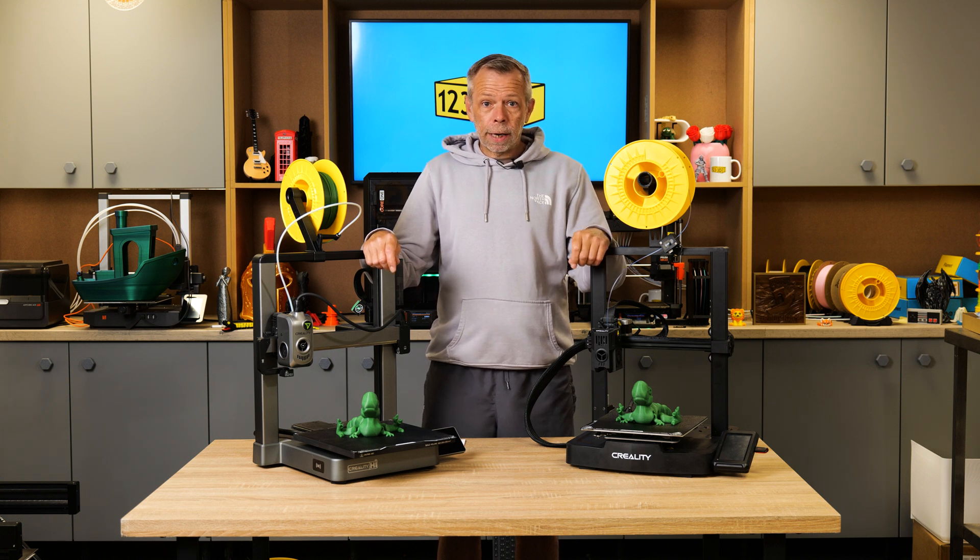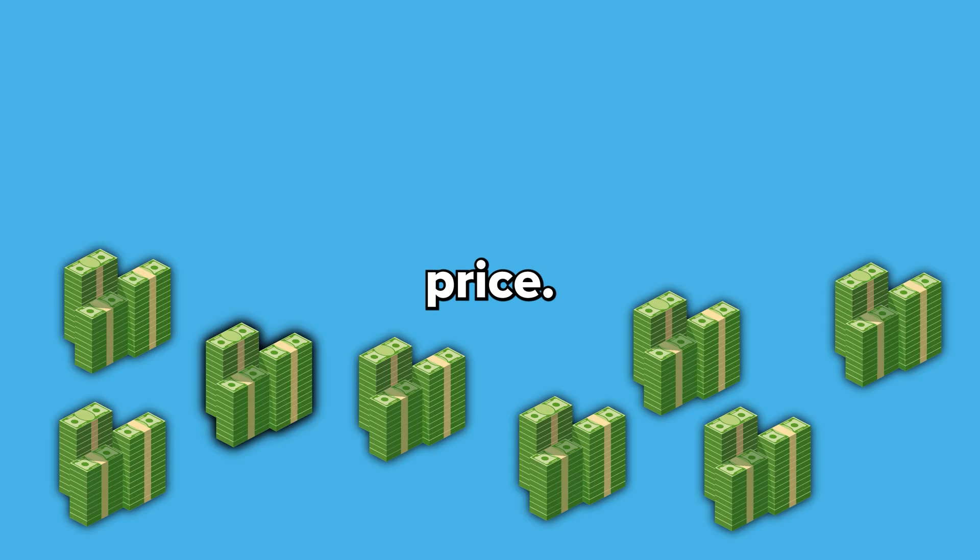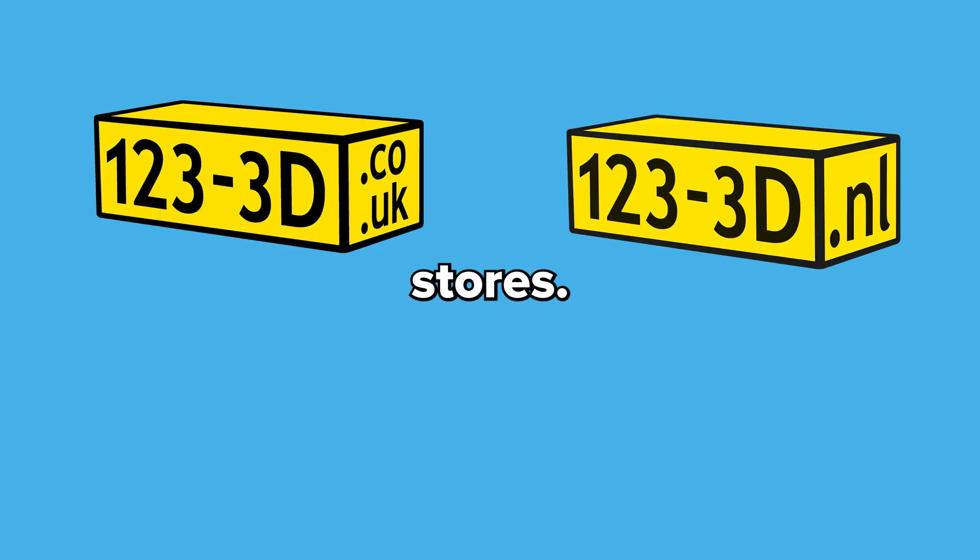That's it from me — I hope you've enjoyed the video. Don't forget to like, subscribe, and share, and hopefully we'll see you on the next one. Bye for now. As always, we aim to have the most competitive 3D printer prices on the market. If you see any of our printers sold by a mainstream retailer for less, please drop us an email using the link in the description and we'll do our best to beat their price. If you're watching from outside the UK, check the description for links to our European 123 3D sister stores.